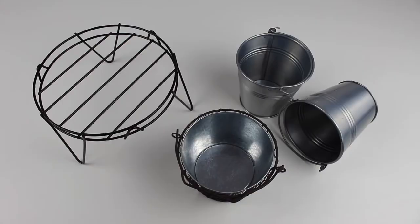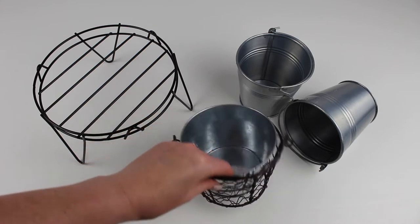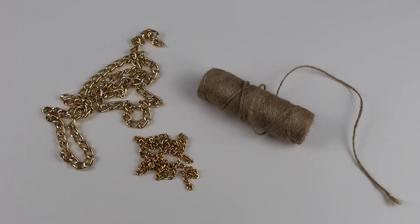To make these you will need some metal planters and a small plant stand. I found all of these from my local Poundland in the garden and homeware section. You'll also need a selection of spray paints depending on what colour theme you opt for, as well as some scissors, glue gun, and pliers. Finally, a selection of chains and string are also essential if you decide to make a hanging planter.